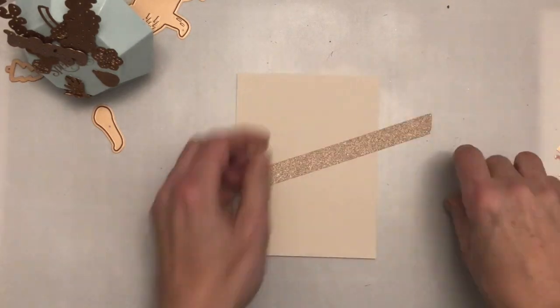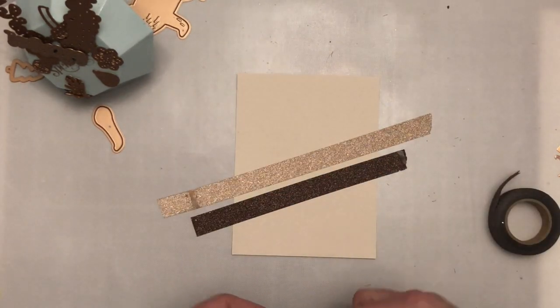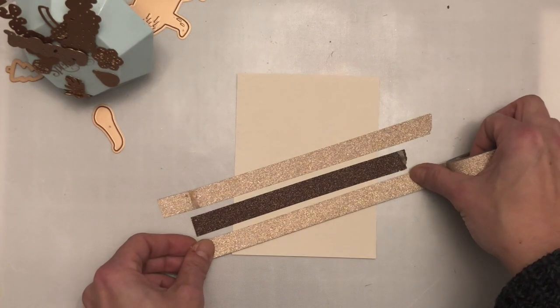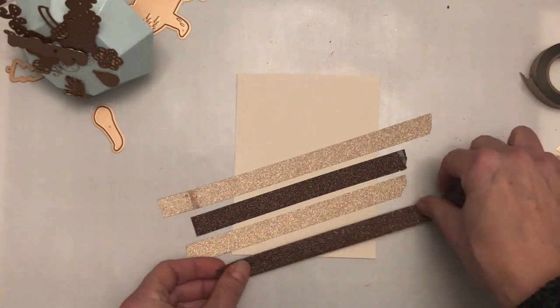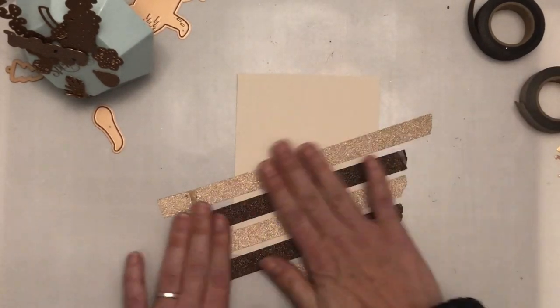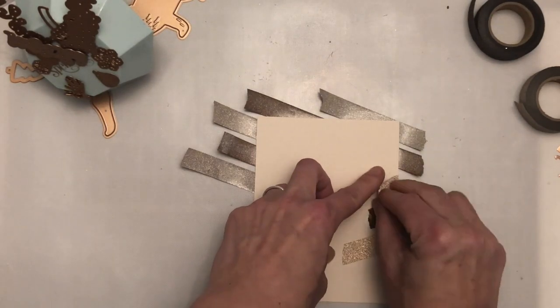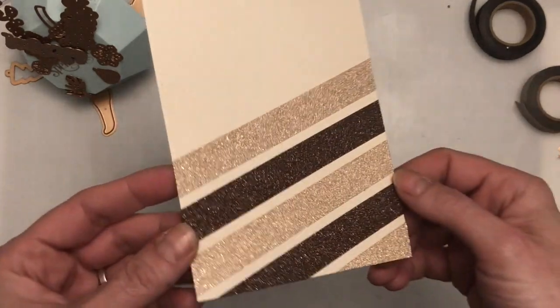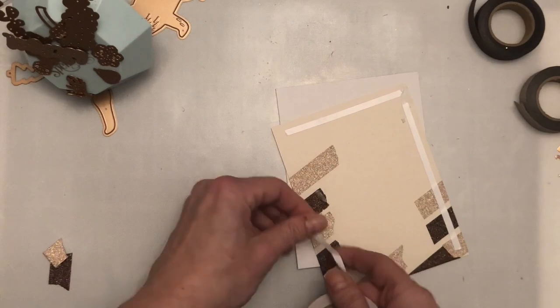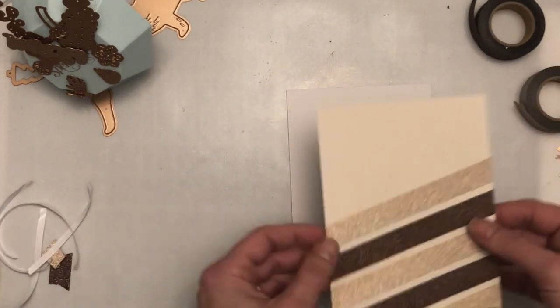For my third card I'm using the washi tape again, alternating the two colours at an angle onto an A2 size panel of the cream coloured cardstock that comes in the kit. I haven't measured or lined it up — I'm just eyeballing it. I've chosen to fold the edges over because with metallic washi tape it can lift up, and securing it around the edges of the panel keeps it more secure. Then I'm using the double-sided tape that comes in the kit to overlay the washi tape and keep it extra secure before adhering it down to one of the note cards.